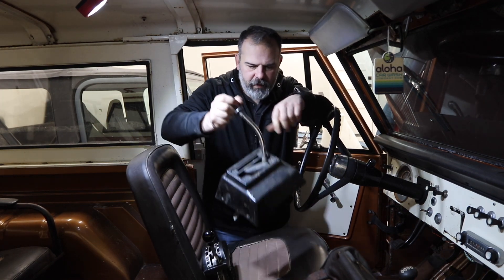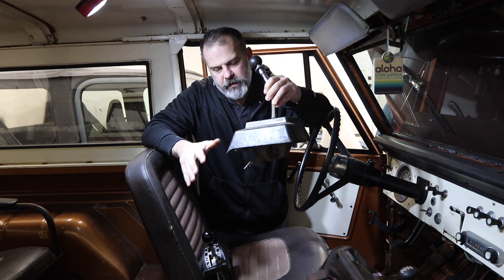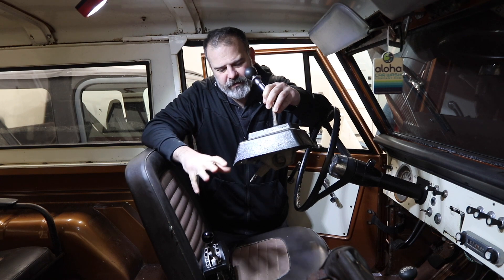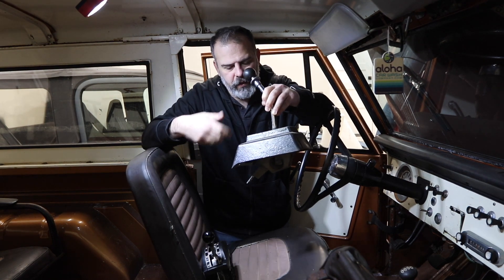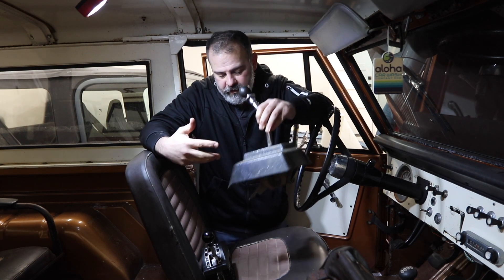Option three is I kept the automatic shifter from the Scout. The reason I'm even presenting this as an option is because it's more period correct than this one, and it has a shorter throw. I'd still have to cut the floor. Obviously, I'd paint it and clean it up and stuff, but that is an option.